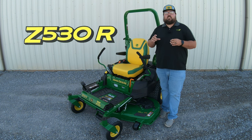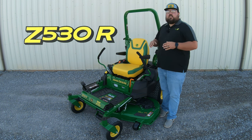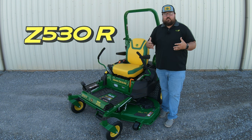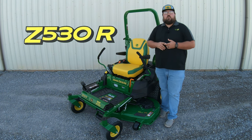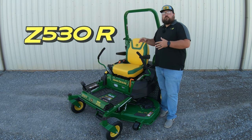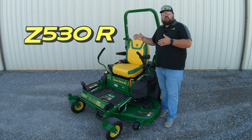Now the next two digits are going to be your engine indicator. So this has a 30 in it, meaning that this is going to be a Kawasaki engine. And then the last letter is going to be the R — just like in a lot of other John Deere equipment, that last letter is a trim level indicator. In the Z5 lineup, you're going to have an E trim level, which is more your base model, an M trim level which is more mid-spec with a few more features, and then the R like we have here, which has the most amount of features you can get in this class of mower.